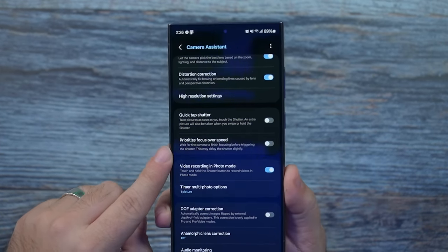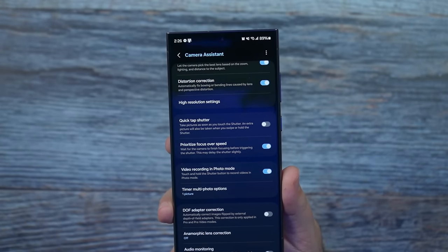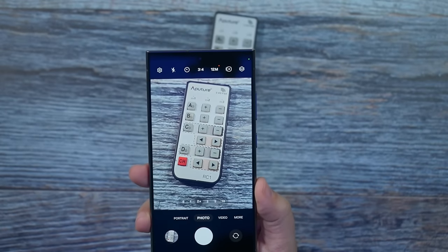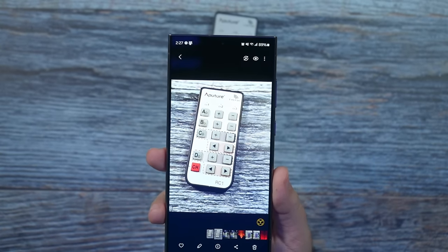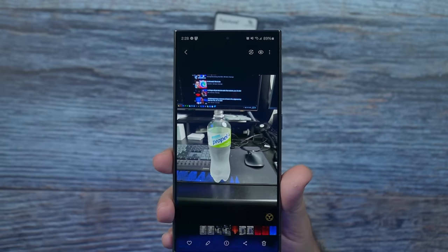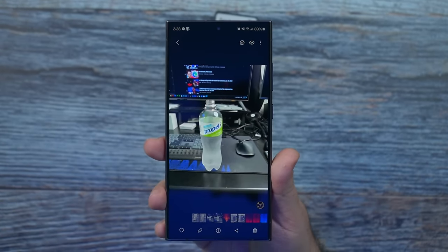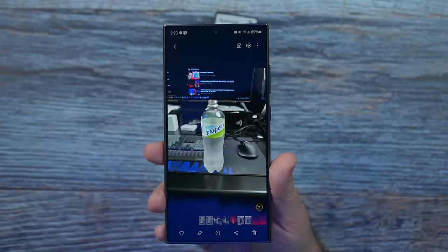Now this is the number one thing to do in this setting portion, and that is prioritize focus over speed. It's not too much of a difference in how long it takes the shutter — I'm still pretty happy with it. I took a comparison shot to show you the difference. Out of the box when you zoom in, you notice the word 'propel' isn't exactly crisp. After this switch, prioritizing focus definitely makes it a lot crispier and a better quality. Make sure to do that right away.